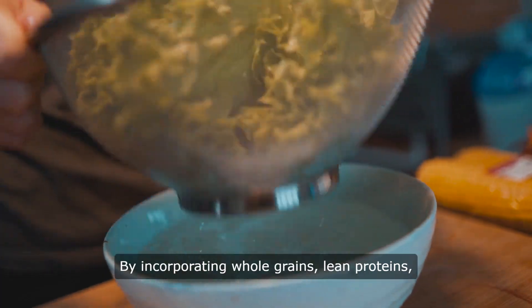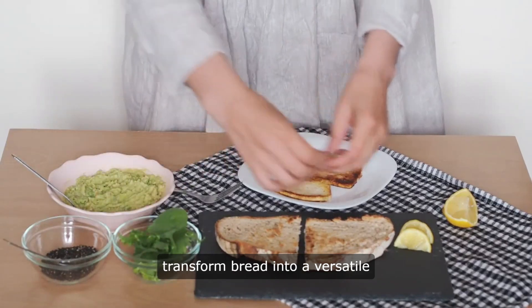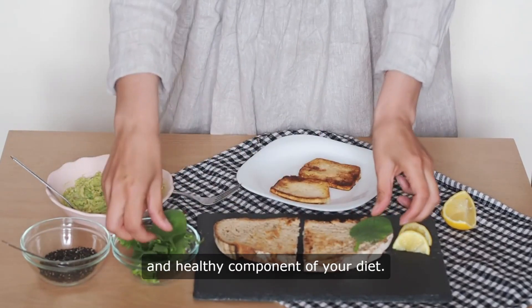By incorporating whole grains, lean proteins, and plenty of vegetables, you can transform bread into a versatile and healthy component of your diet.